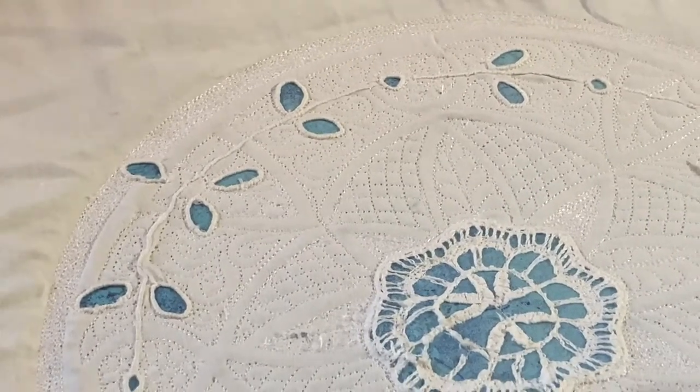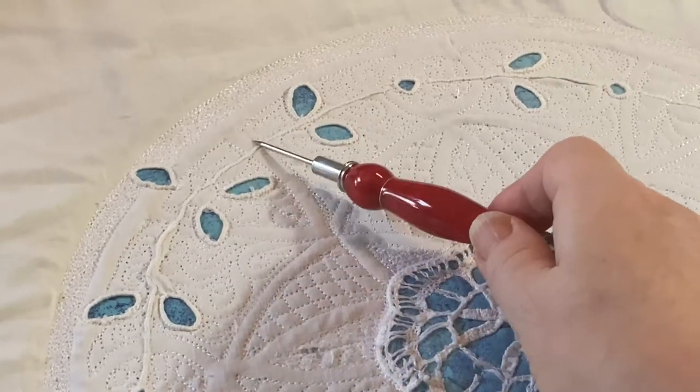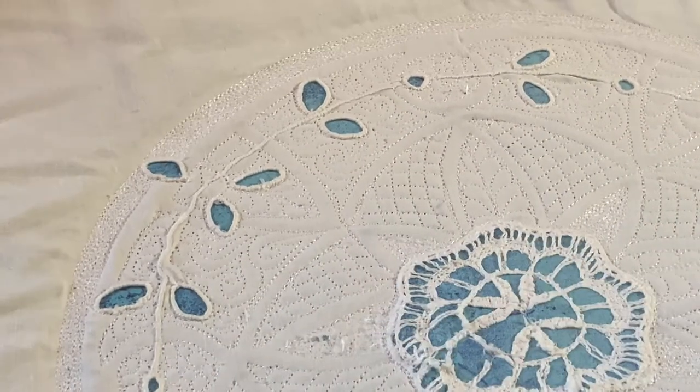What I did was make sure that I crossed over as little as possible. I tried to pick some strategic places to cross over so that I would keep the integrity of the stem.